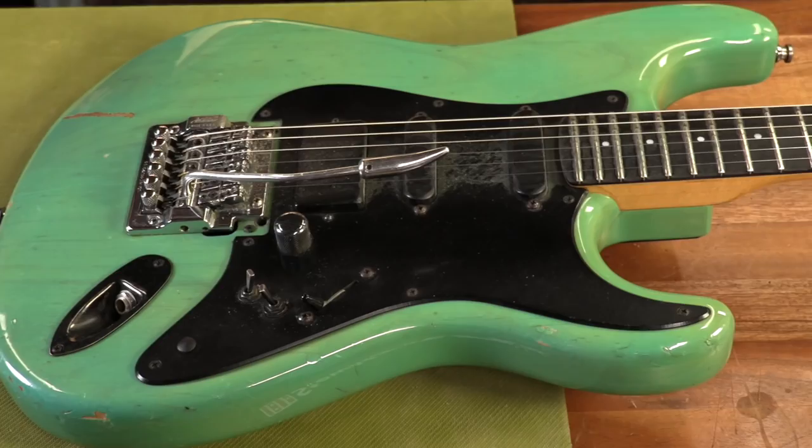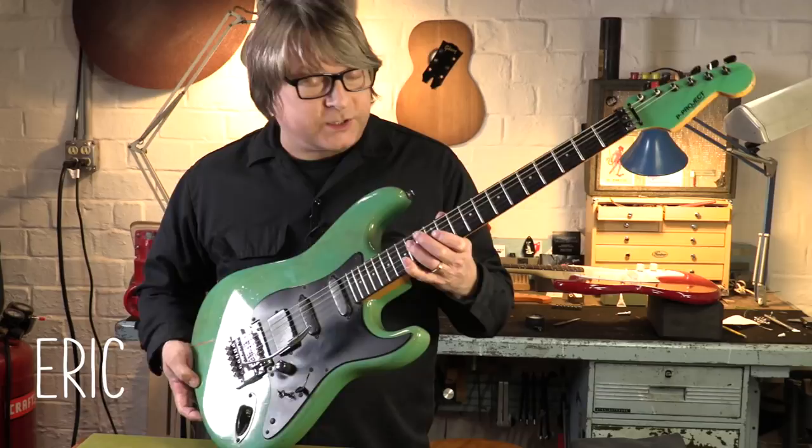Today we have a real cool guest on the workbench. This is Foamy. Foamy belongs to Todd Rundgren. It's been his main guitar for the last 20 to 25 years. It's a privilege to have this one in the shop.